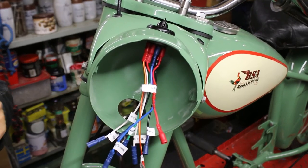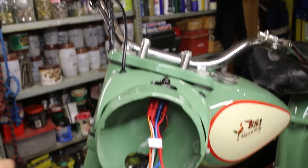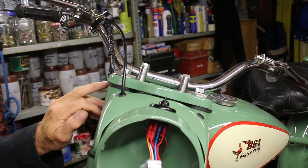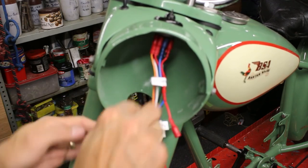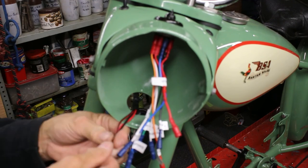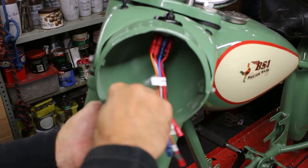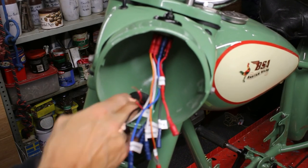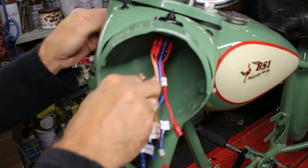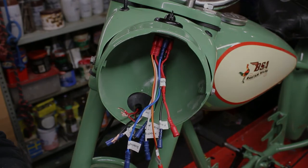I've bound the cable with masking tape and run it underneath the headlamp. It's got to go through the hole at the bottom. I'm going to pass it through the grommet — there's that one and then the main wiring loom grommet which is there for it to fit. These now need attachments putting onto them in order to go to the headlamp. So I'll stop it there for a moment.